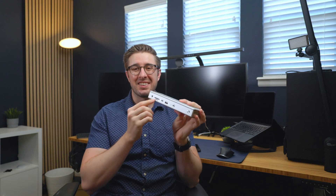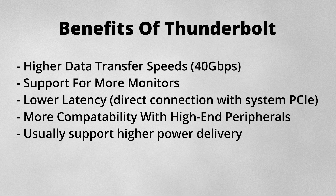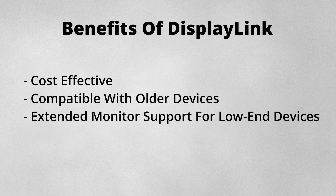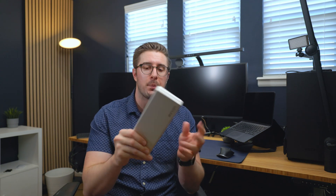Before we get our budget Thunderbolt dock plugged in — and it sounds really weird saying 'budget' and '$200' together — let me give you a quick tour. The biggest differentiator between Thunderbolt and DisplayLink is that Thunderbolt docks are just flat-out more powerful in every single way. You can support 40 gigabits of bandwidth transfer between your laptop and this device, whereas DisplayLink is limited to a standard Type-C port and won't be nearly as quick.